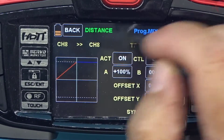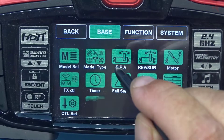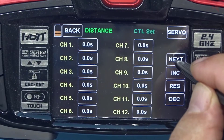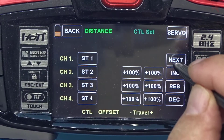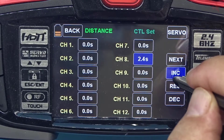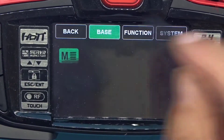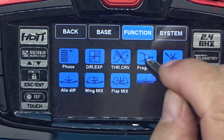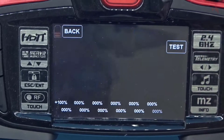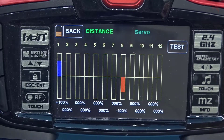We also need to put a delay here, so back to base, control set. We need a delay here as well — another one second. Back to function menu, program mix — checking plus 100 and the servo is working fine in the distance phase.